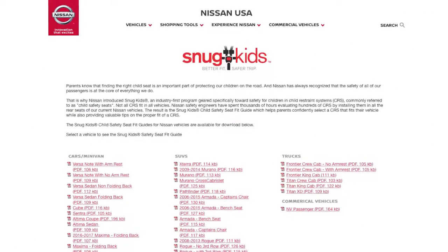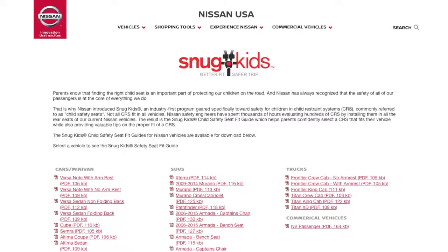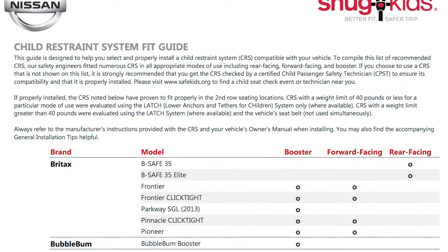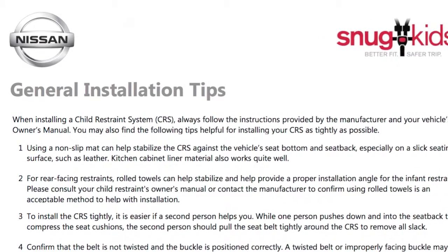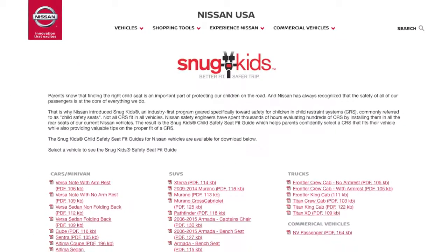You can also check the Nissan Snug Kids Child Restraint System Fit Guide for your vehicle. The Snug Kids Child Restraint System Fit Guide helps parents confidently select a CRS that fits their vehicle and also provides valuable tips on the proper installation of a CRS. You can find the Snug Kids Child Restraint System Fit Guide at this website.